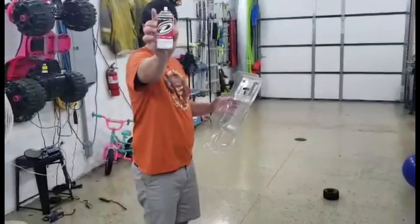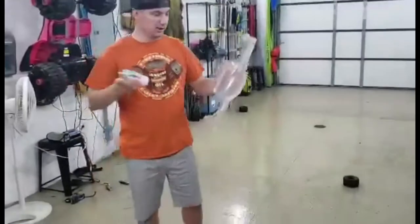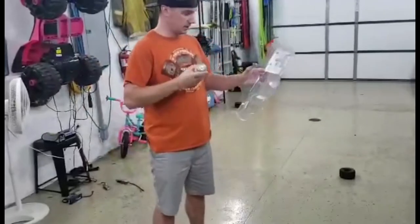We're going to start with this Duratrax Raleigh Green. We're going for a Rasta look, so we're going to do three different colors.